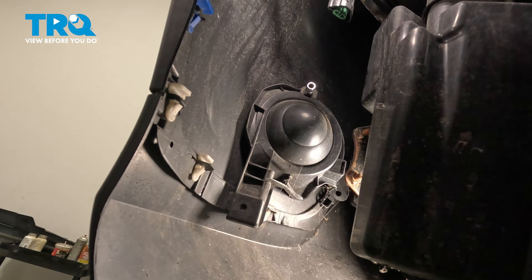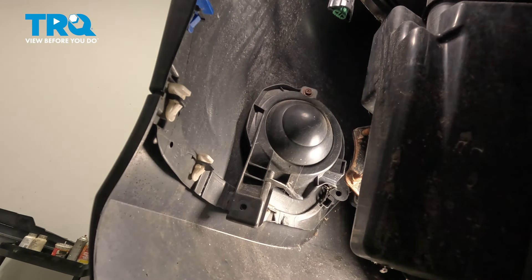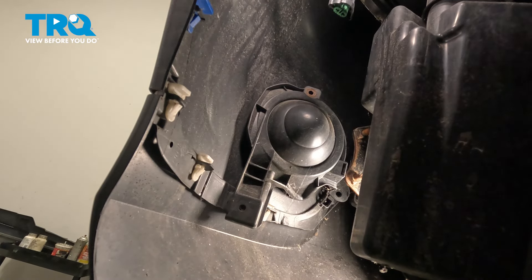There's one other mounting screw, and one more screw right up here — that is a 10-millimeter socket. We're going to just remove it, and now we can grab that fog light cover and pull it right out.